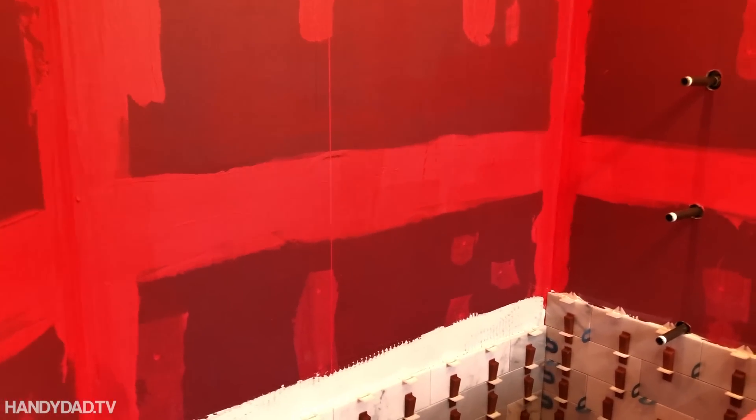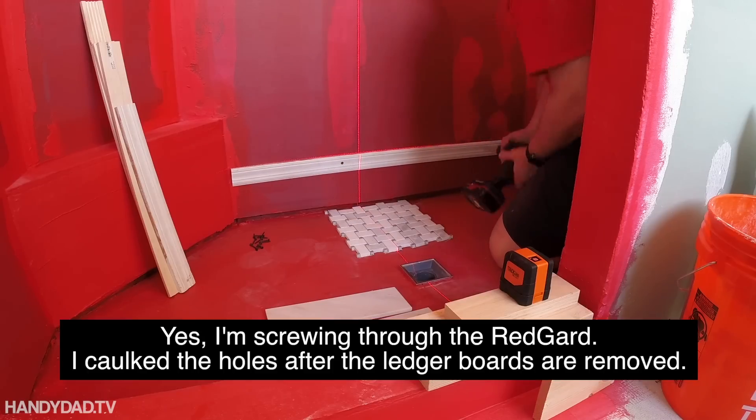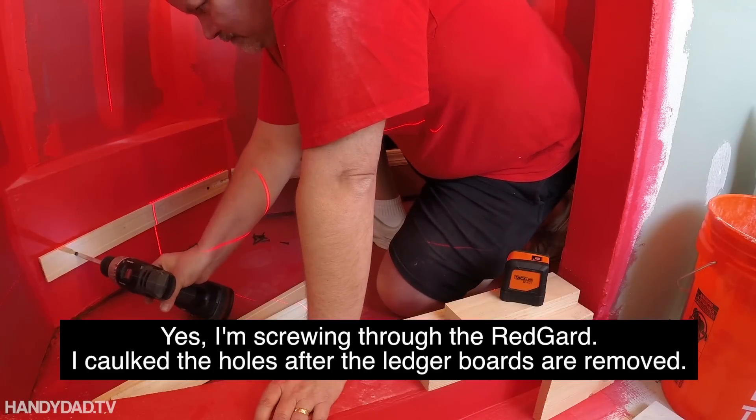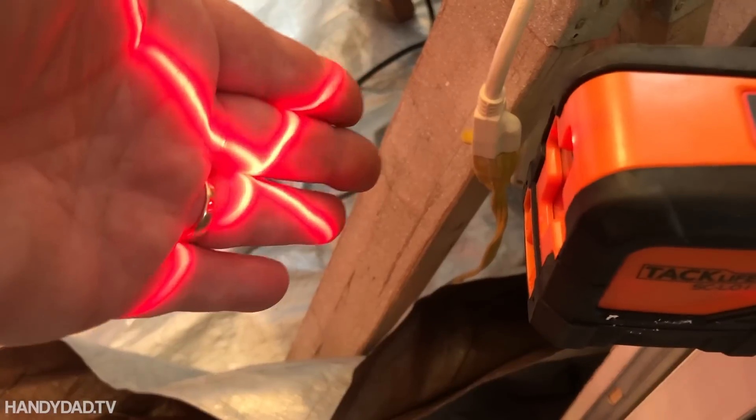So this is an update on the shower. The red guard was done first — that does the waterproofing — and this is the tiling that I started yesterday. I started with the ledger boards on the bottom, then made them all the way around a nice level line, using this little laser level right here.